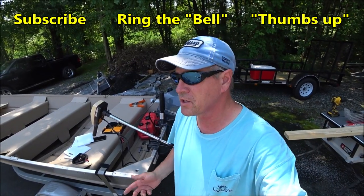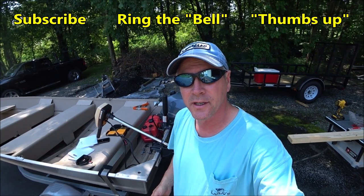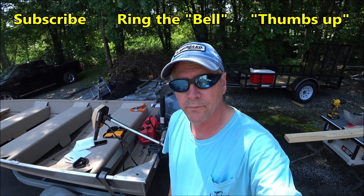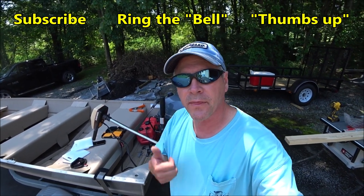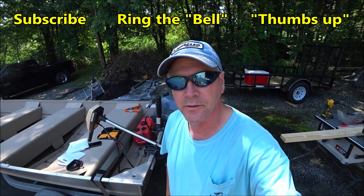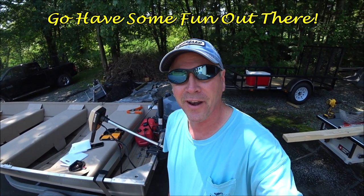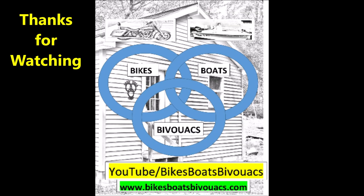If this video helped you and you liked it, consider subscribing to the channel — it's free and it helps me out a lot. Also ring that notification bell and you'll know every time I put up a new video. Give the video a thumbs up too — that helps. But more important than all that, go have some fun out there. Thanks for watching, see you soon.